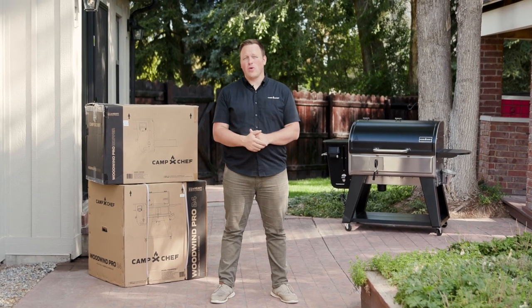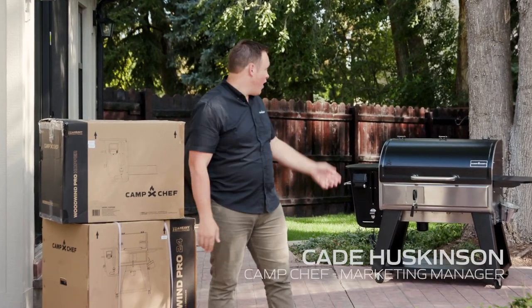Today we're going to be assembling the Woodwind Pro 24. Now if you're the proud owner of a 36, the steps are exactly the same, so just follow along and let's get into it.